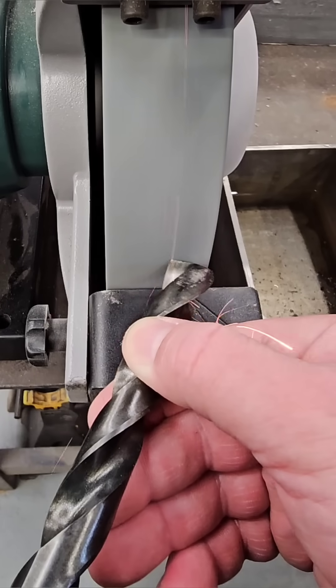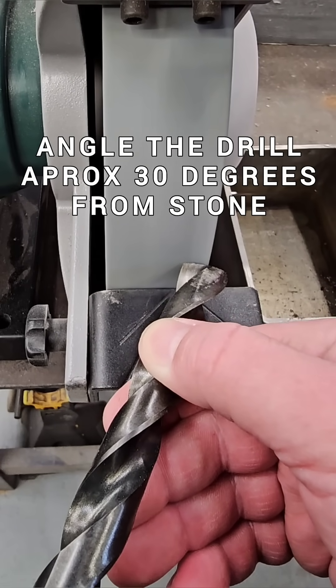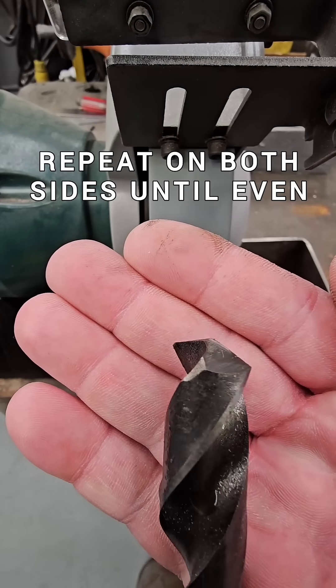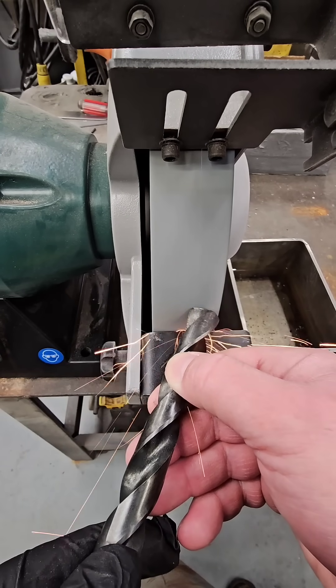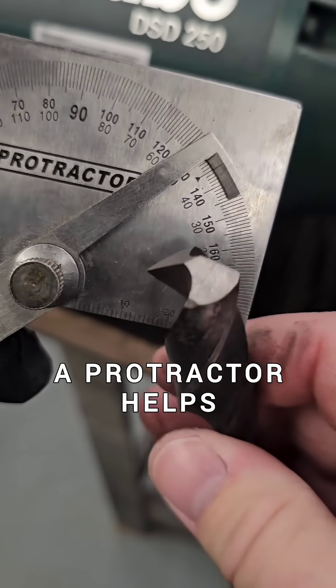If you're having trouble with the previous grind, here's one that's a little bit easier. The difference is we're not gonna split the point and we're not gonna do much with rocking motions — it's just gonna be flat grinds. It's probably worth investing in a drill point gauge if you're gonna do much grinding.